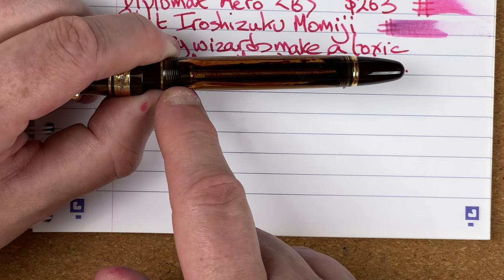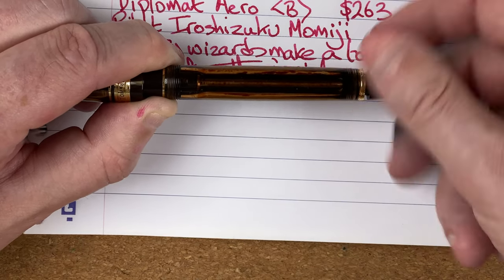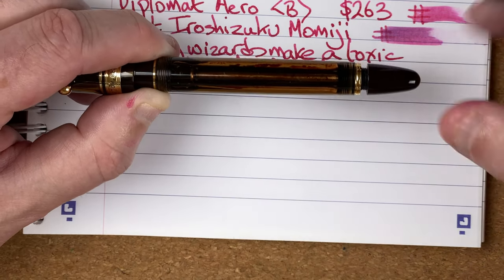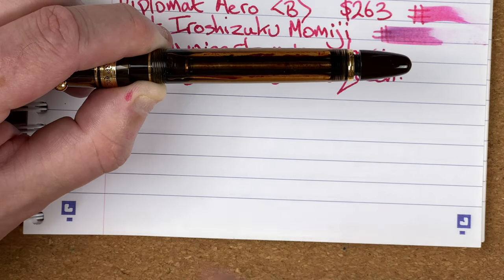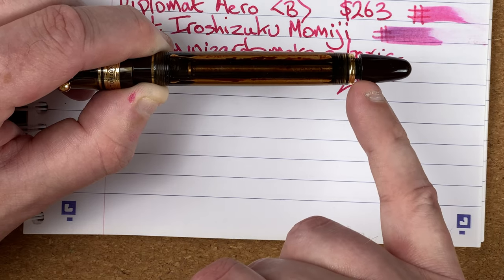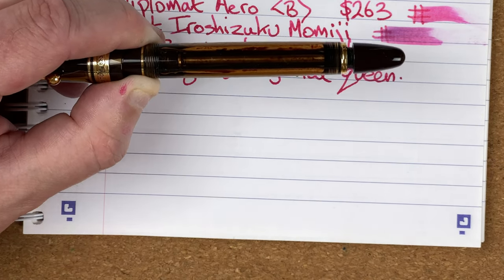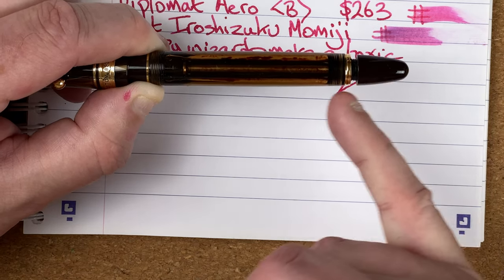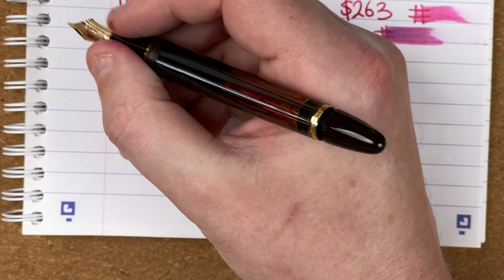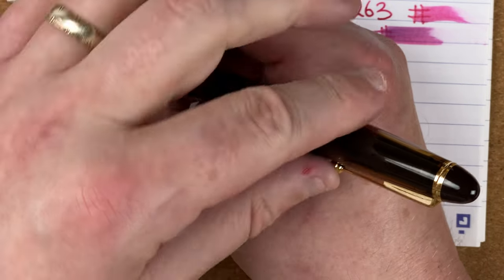The other benefit is this plunger seals off the section from the body when closed. When you open it up, the plunger rises and lets ink from the body flow down into the section. So if you're travelling, make sure you screw it all the way down — that way, if you have an issue with pressure, you're not going to lose an entire pen worth of ink. The downside is you need to remember to open it when writing, otherwise you'll use up what's in the section and it'll stop. What I do at home is open it as soon as I take it out of my bag and only close it again when I'm going out. In my hand, it's a nice comfortable fit with the section just about the right width. It's postable, but I don't bother posting it.